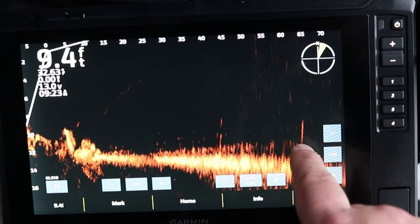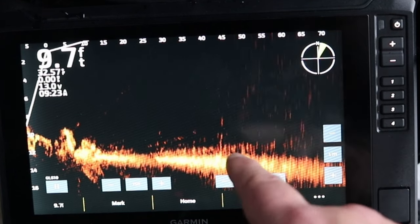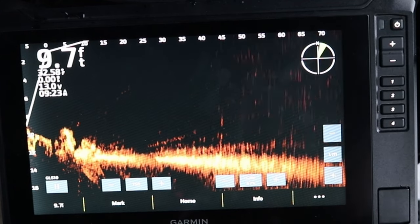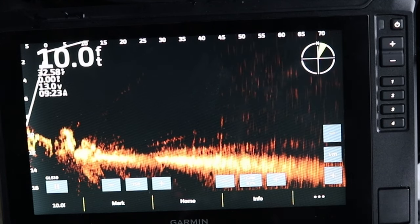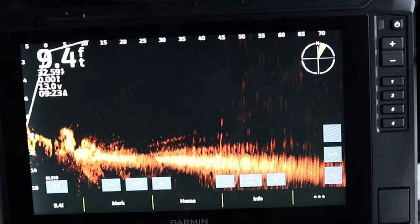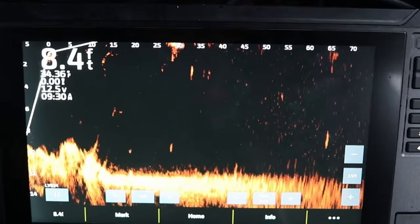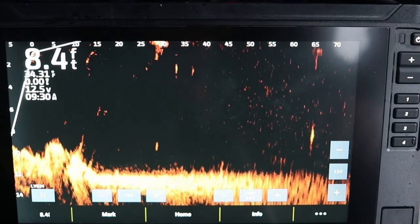There's a fish coming through, and there are fish moving on the bottom here. But there's the LVS32 transducer. Now I'm going to switch over and rig up the LVS34, the LiveScope Plus transducer. I'm going to show you both on the big 10-inch screen and on this 9-inch screen.